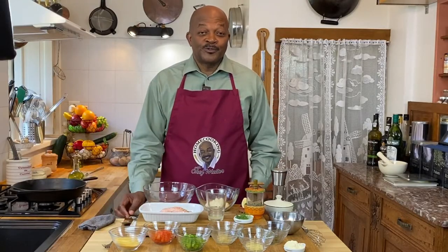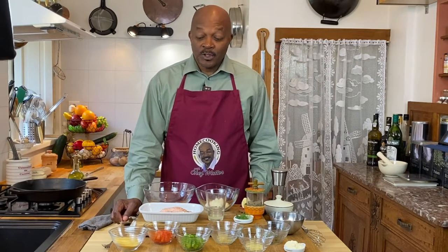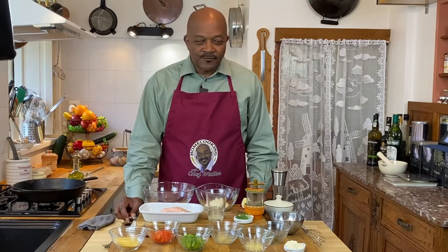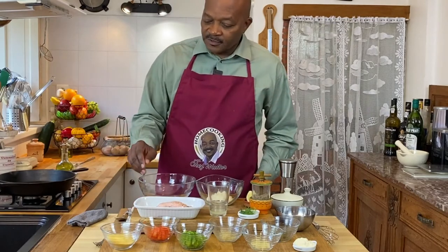Salmon croquettes are one of the most popular starters and appetizers ever, and if you grew up like I did in the south, you've probably had it with canned salmon. Today we are actually going to make it with a poached salmon — you can find the recipe for that right above. It's a very simple, easy recipe, or you can use leftover salmon from another meal.